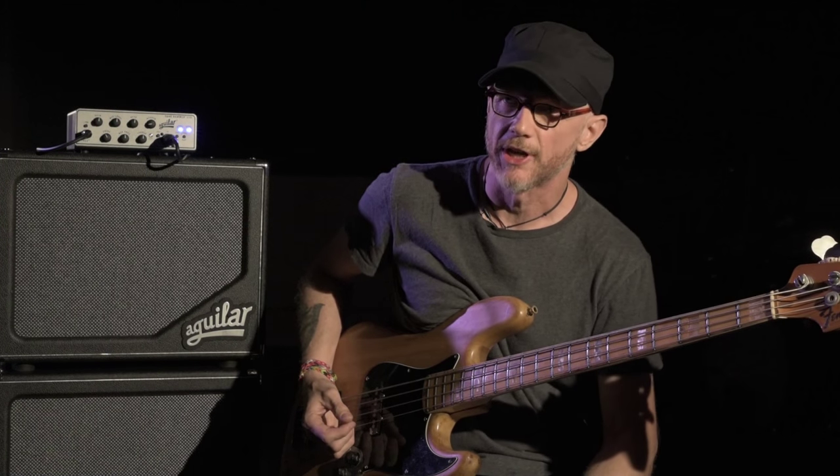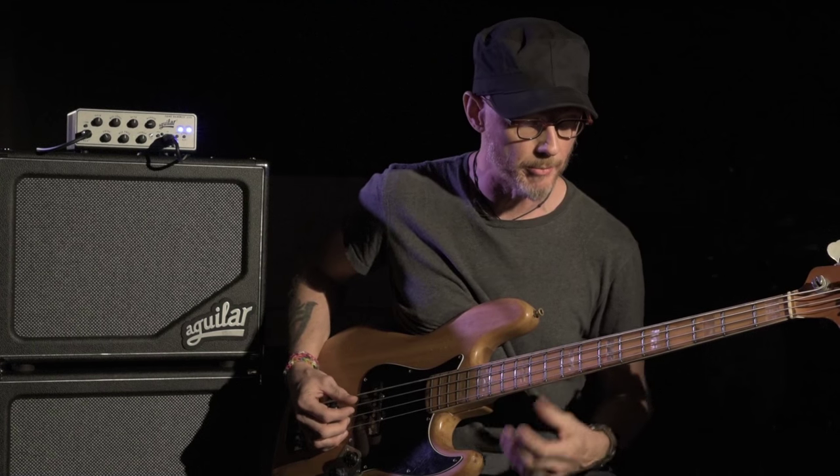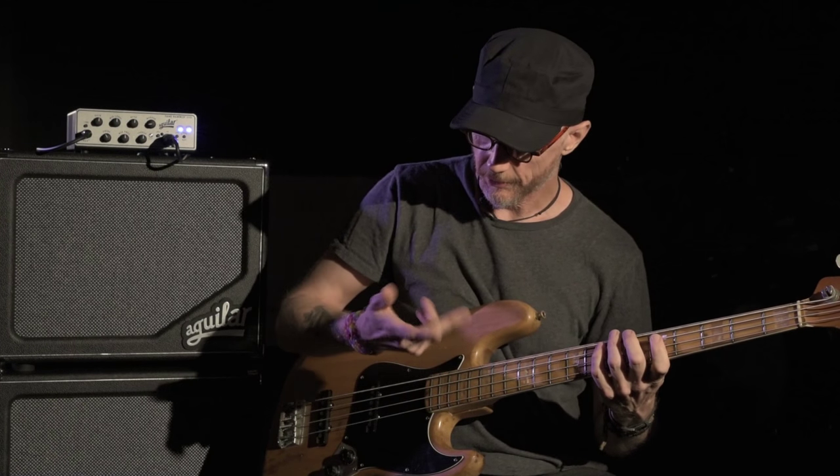And then of course sometimes you just got to go there, and so I do a lot of palm muting and a sort of three finger technique.